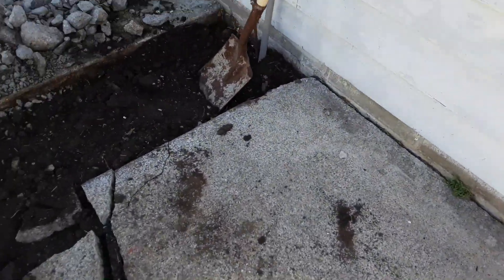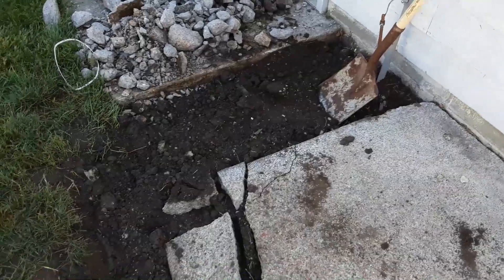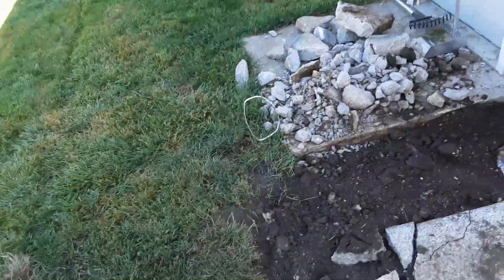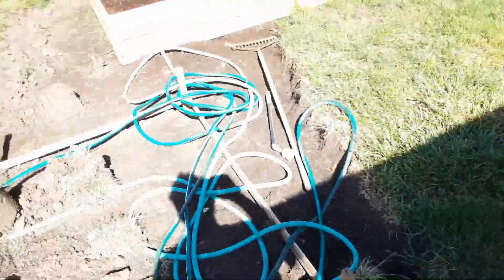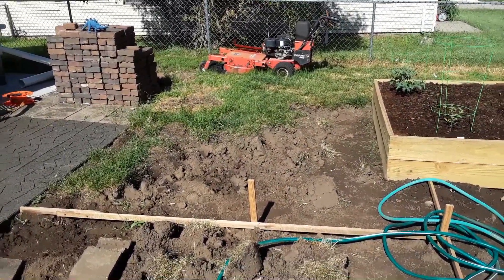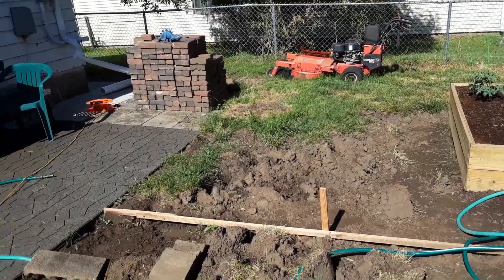Unfortunately, this slab was thick on one end and only a half inch thick on the other, so this slab is going to get totally replaced. That slab over there is just fine. But as you can see, I still have to dig a lot of that down because it's still super high compared to the patio.